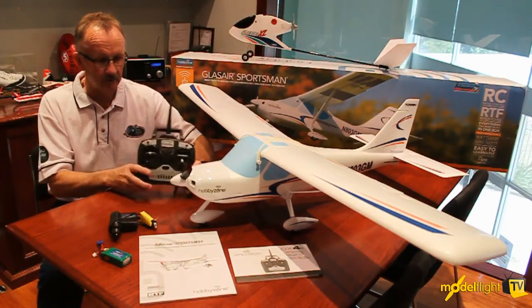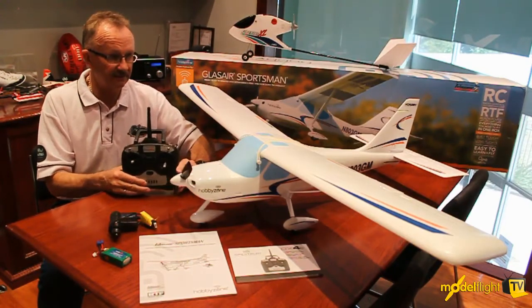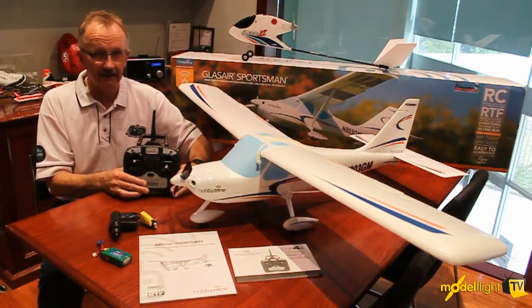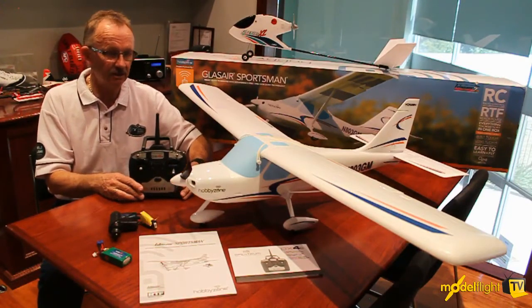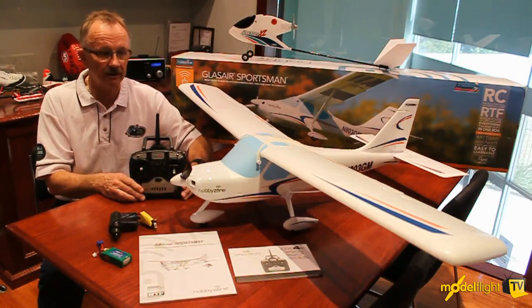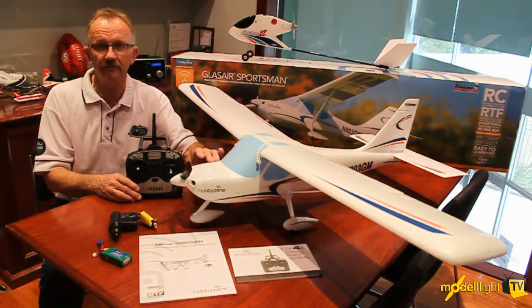It comes supplied ready to fly with the DX4E transmitter. We will have it available in both Mode 1 and Mode 2. This fantastic scale model of the Ultralight has ailerons, rudder, elevator, and throttle control. It has the virtual instructor system fitted to it, so it has stabilization on aileron, elevator, and rudder — three-axis stabilizing — to make it just that much easier for the novice flyer to keep really good control of the plane. It comes supplied with a brushless outrunner that's about a 450 size.